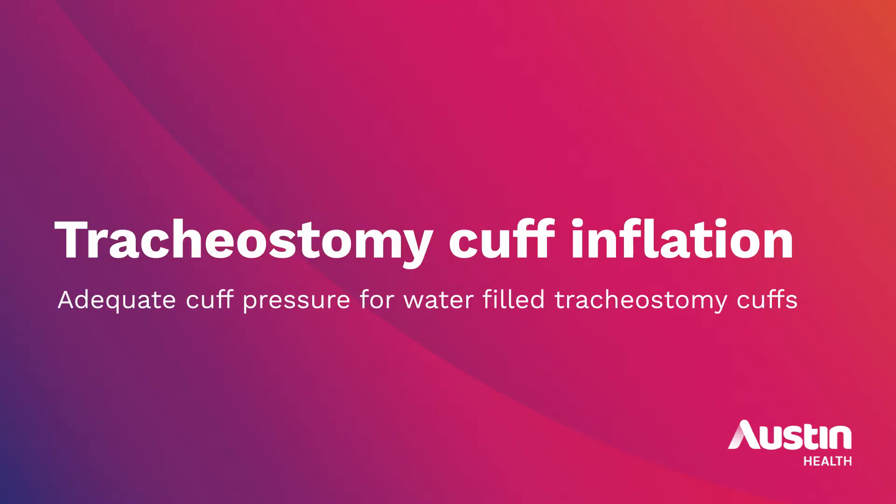In this video we will demonstrate cuff inflation for water-filled tracheostomy cuffs and the minimal occlusive volume technique to establish the amount of water required to achieve a cuff seal. This video should be used in conjunction with the OPIC tracheostomy cuff management clinical procedure.